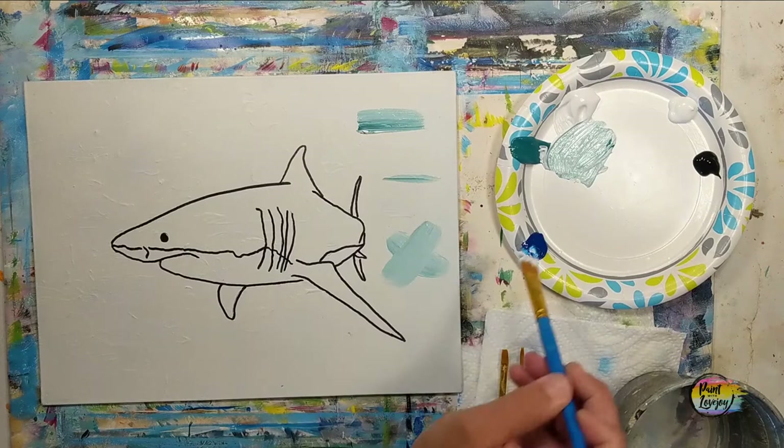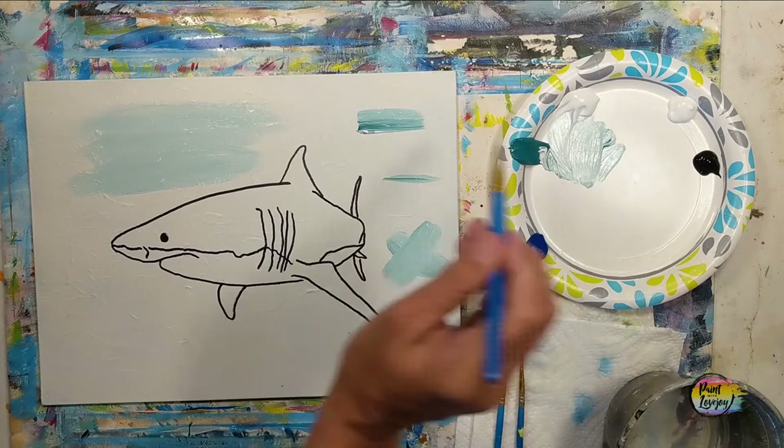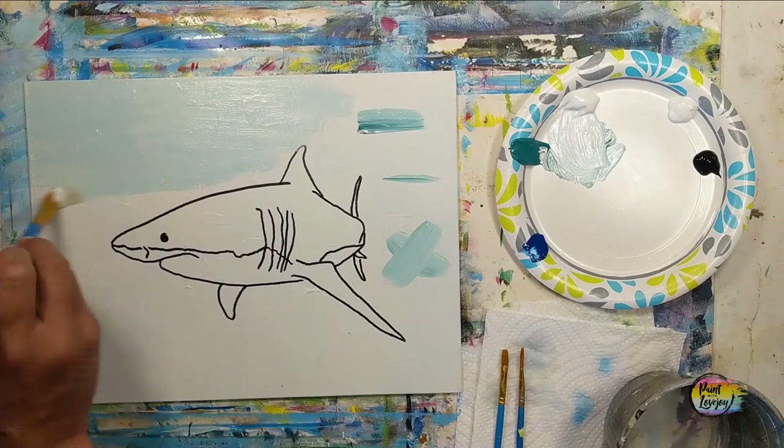I demonstrated a few different brushstrokes — the wide, the skinny, and the X marks — so give those a try. We're going to be filling in the background and we are going to work on a lot of wet-on-wet blending and brush control today.